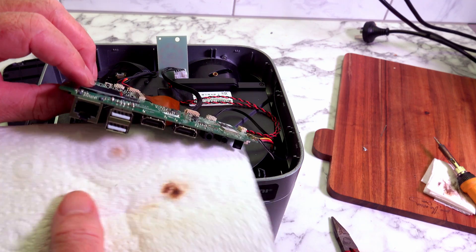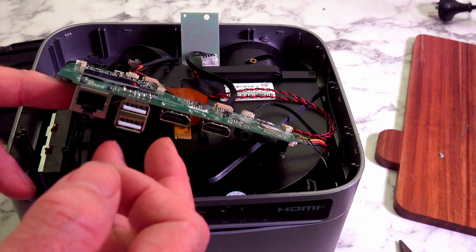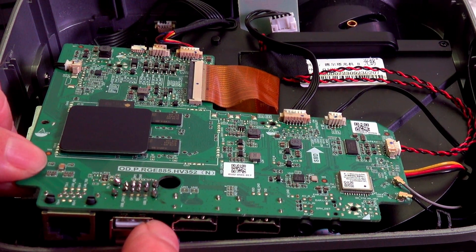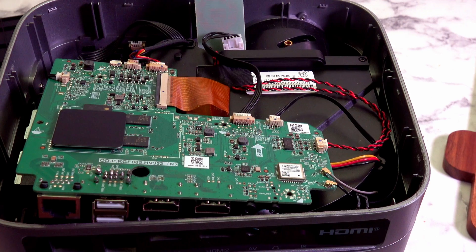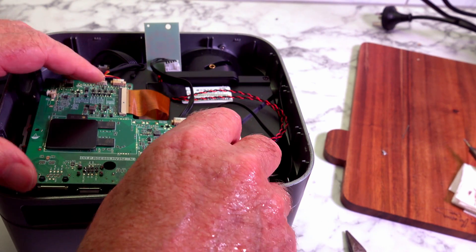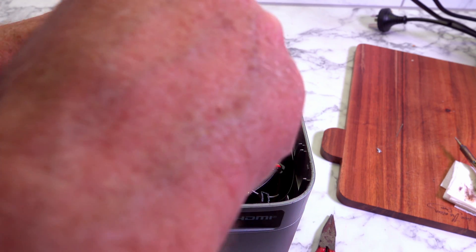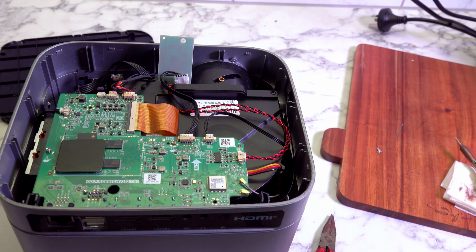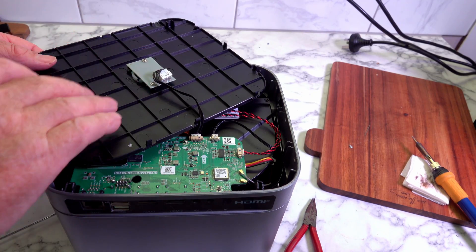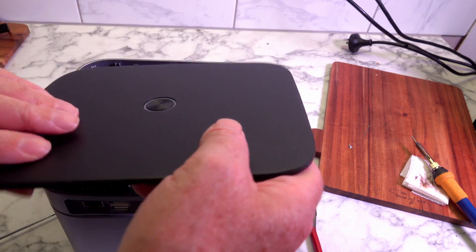I've got it all soldered up now. What I did was use the paper underneath to hold the plug in position, and it looks all right. So we'll reassemble this thing and turn it on — with a bit of luck it might even work. It's just a matter of putting the screws back in and hopefully everything will align nicely. So everything's aligning okay and I'll reassemble it.